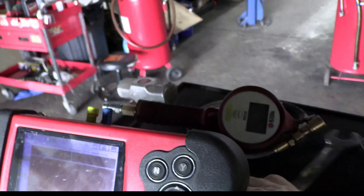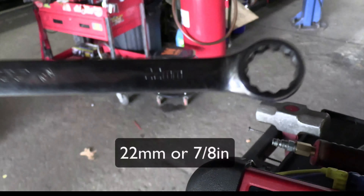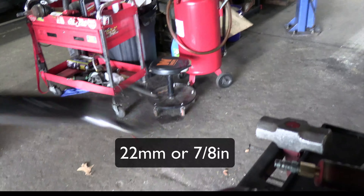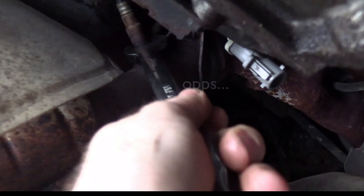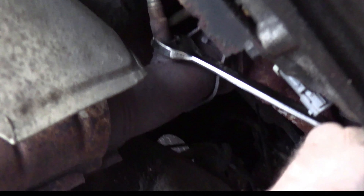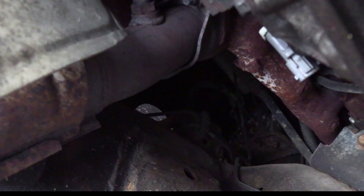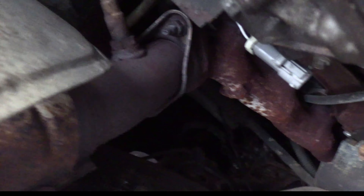What we have to do is take a 22 millimeter or a 7/8" socket and put it on the sensor. You're simply going to break it free. That one broke free nice and easy — they're not always that easy, sometimes you've got to fight with them.